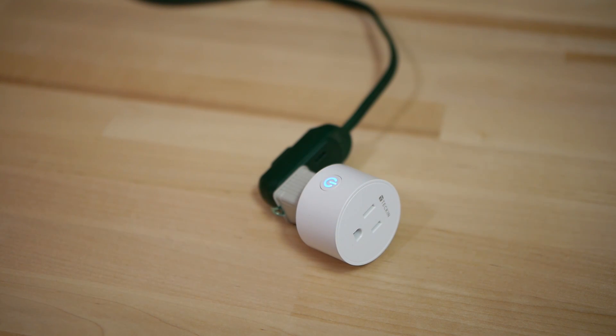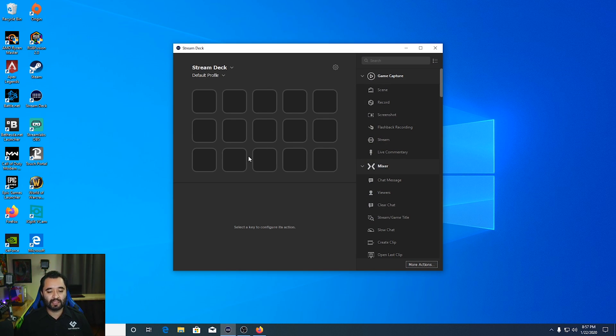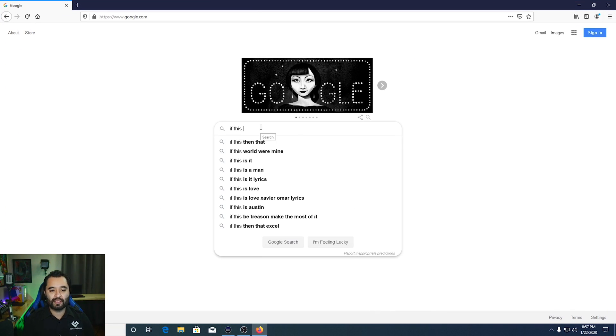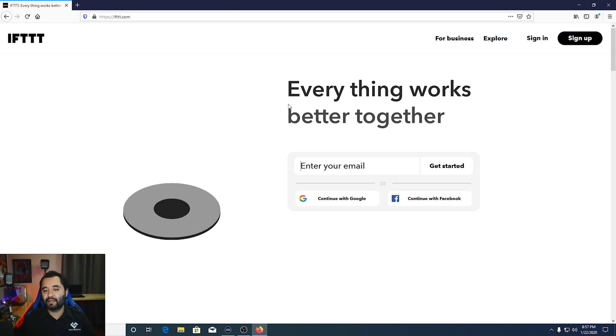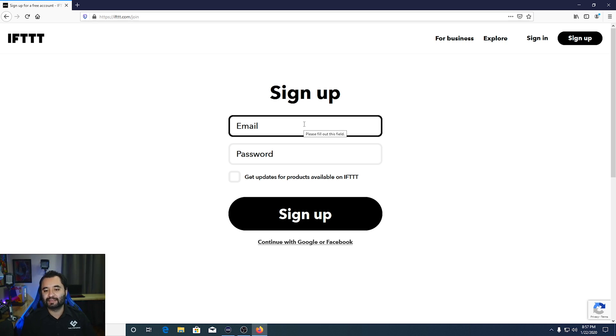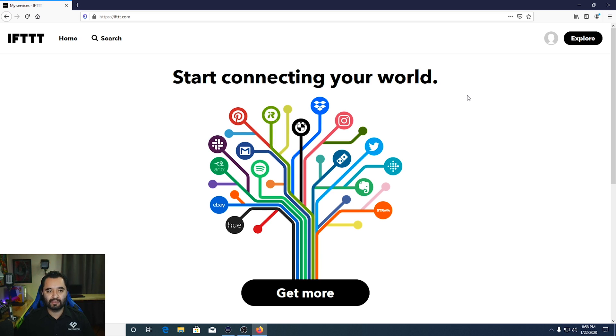The next step is going to the desktop with the Stream Deck software. I'll assume you already have the Stream Deck software installed. But first, you need to set up an IFTTT account. Go to the IFTTT website and sign up — you can use a standard email sign-in. Once the account is created, you'll be at the main screen. Click your icon and click Create.